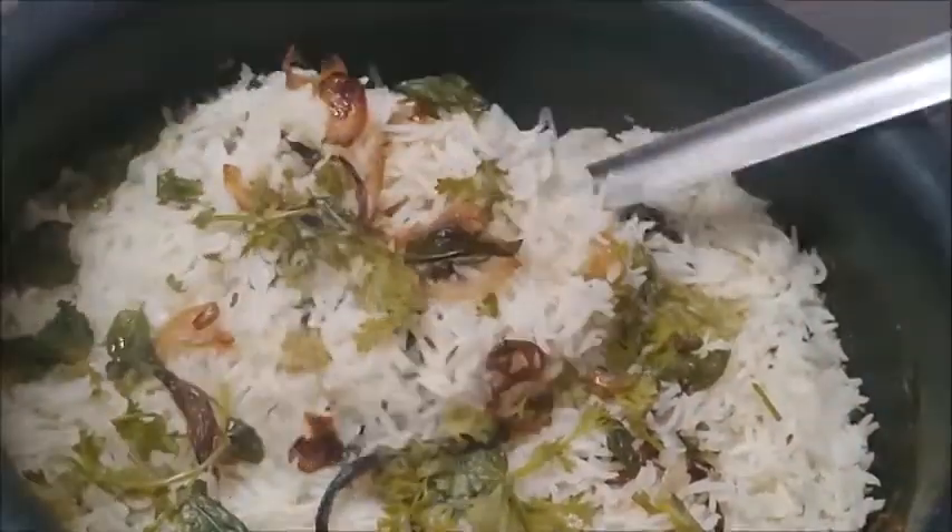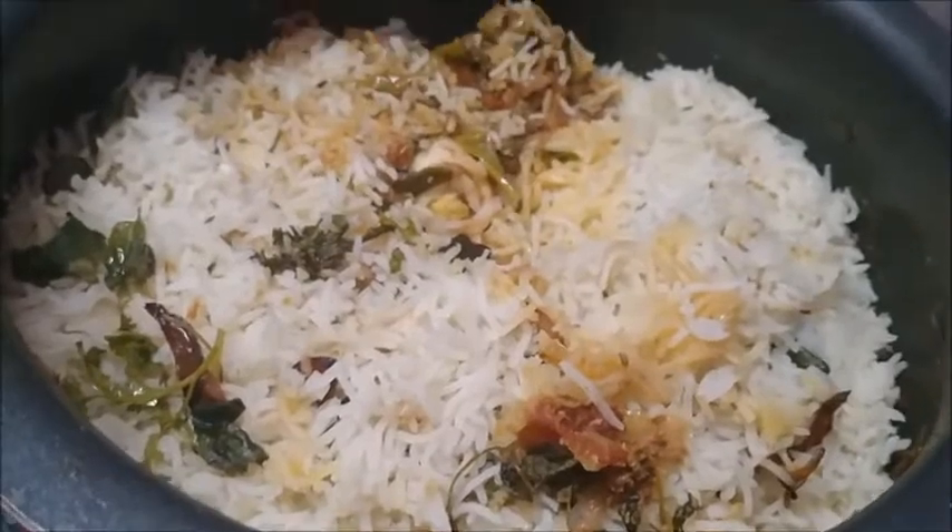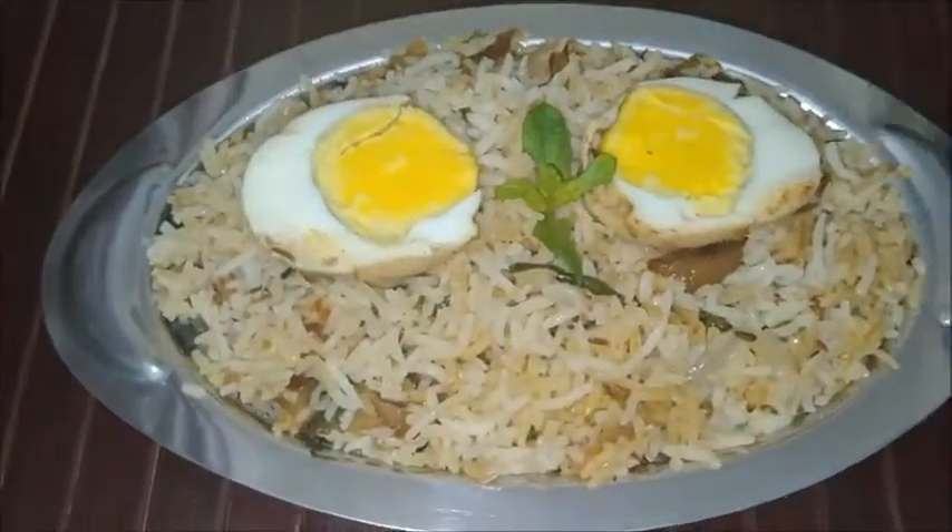Seal the pot. In a few minutes I am checking the biryani. Turn off the flame and leave it to cool down. Once authentic egg biryani is ready.